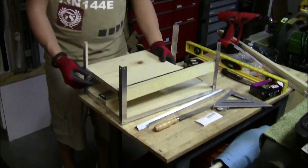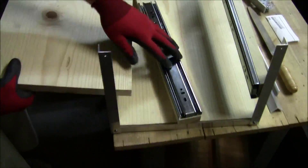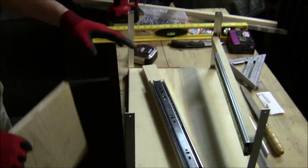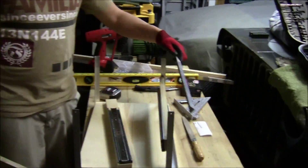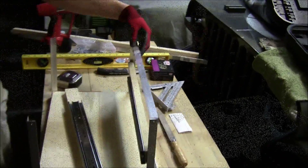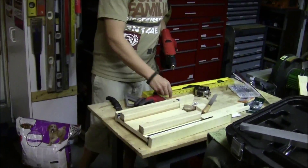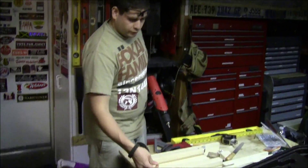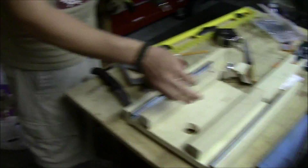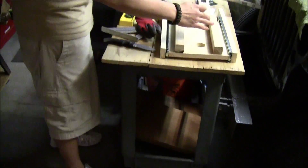I just need to measure before I cut — measure this all out. After I'm done with that, I'm gonna put this on top. Here we've got our platform that's gonna go on the base over here, and I'm just putting in the screws.